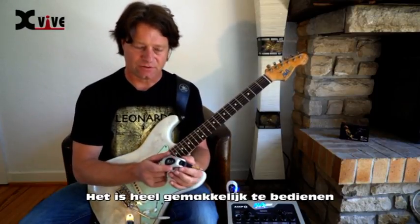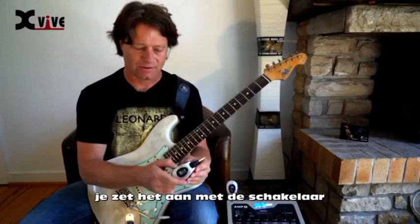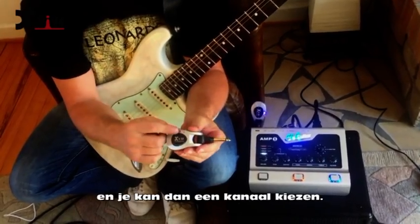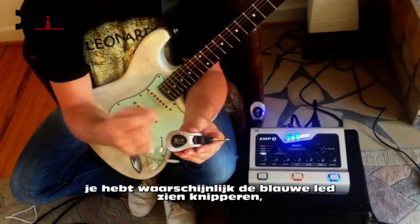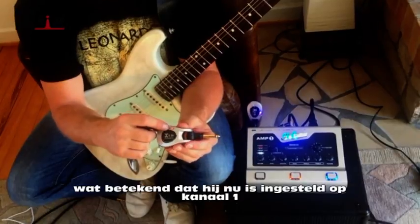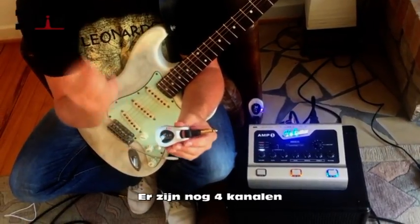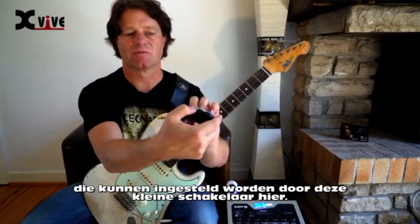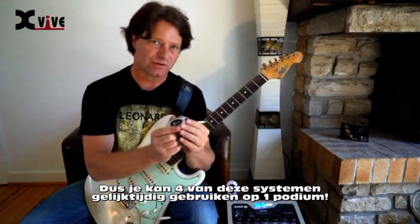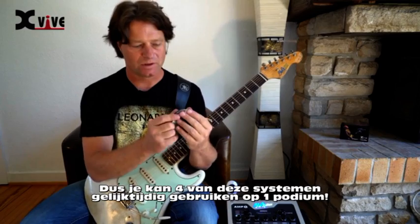It's very easy to operate — you switch it on and you can dial in a channel. You might have seen the blue blinking light, which indicates this is set to channel 1. There are four more channels that can be set via this little switch here, so you can actually use four of these systems on one stage.